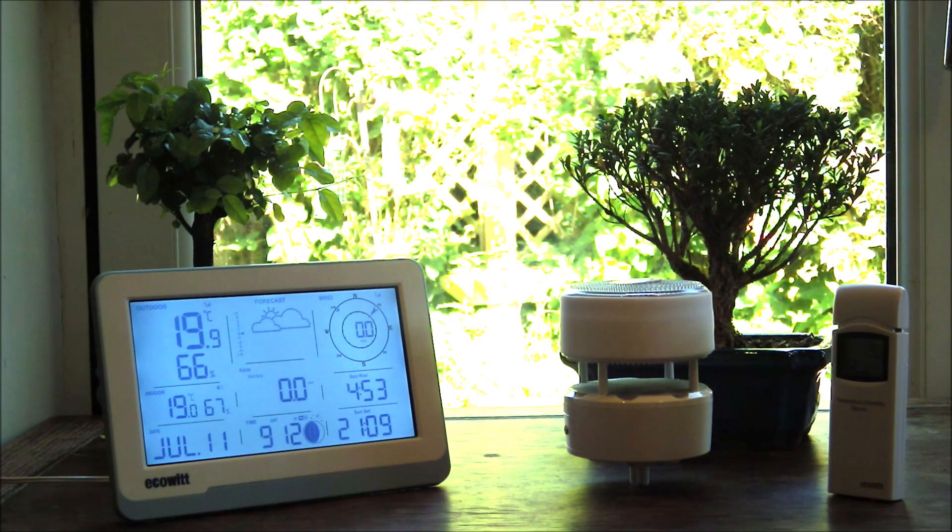Welcome to a review of the ECOWIT Essence 3 weather station. This is a very recent release from ECOWIT and as you'll know from our previous videos, we have looked at such devices as the WITBOY along with its console as well. So we're really excited about testing out this particular model.